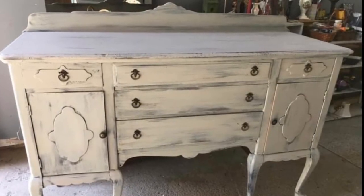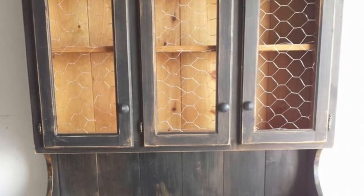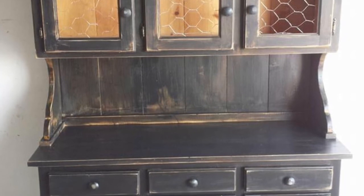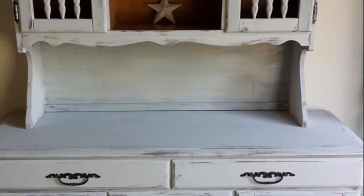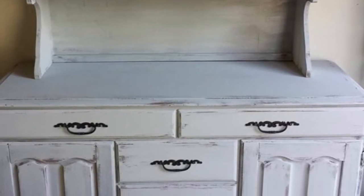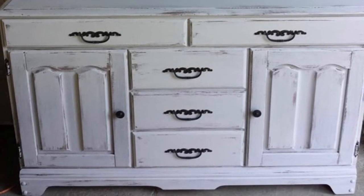Here is another sideboard with the heavily distressed look and a buffet and hutch. Here is one that had broken glass at the top, so I put chicken wire in, and I think I bought it for $60 and I sold it for $250. This was one of the very first hutches that I ever did — left a bit of wood showing at the top, heavily distressed. I really liked that look. Original hardware that I spray painted black.